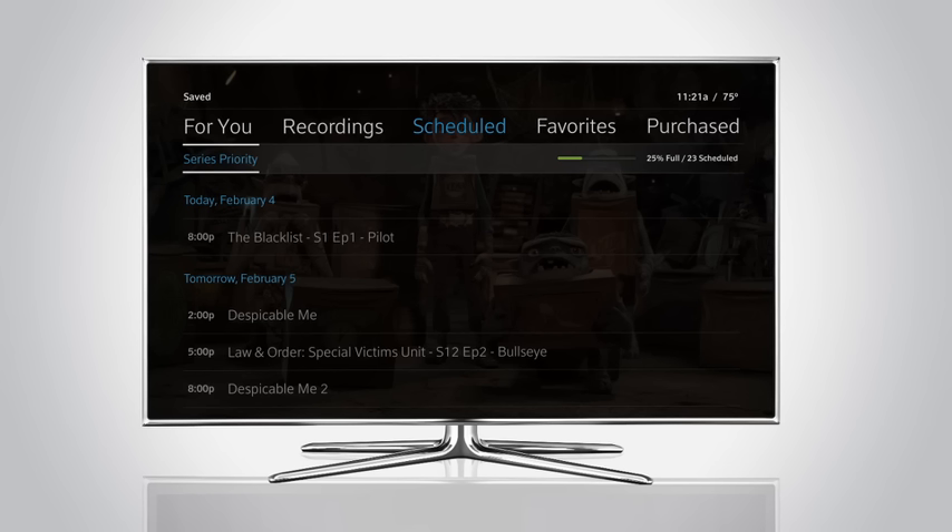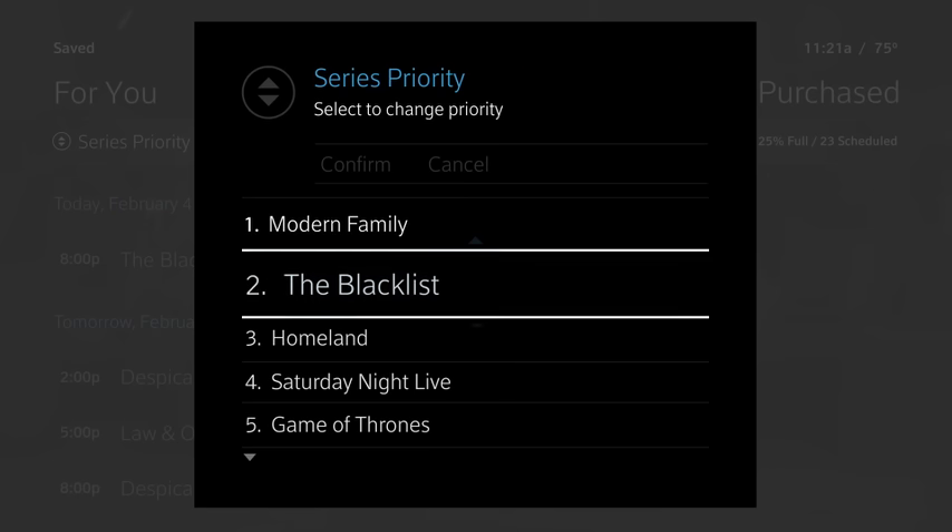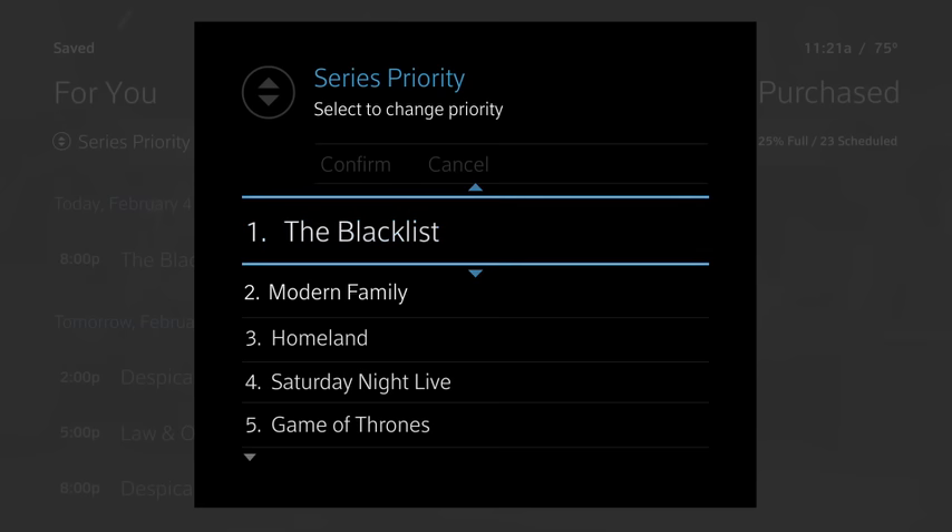Your series priority manager can be found in scheduled recordings. It prioritizes your series recordings in case of conflicts. Keep your favorite shows at the top to make sure they'll always record if you have more than six recordings scheduled for the same time.